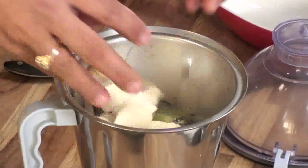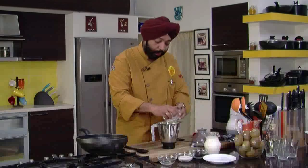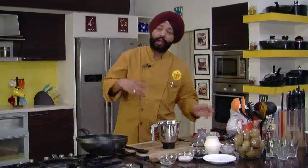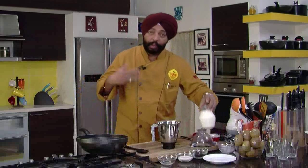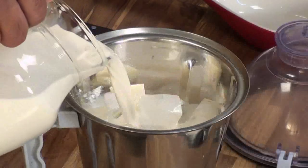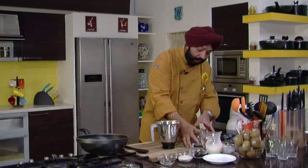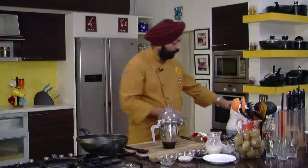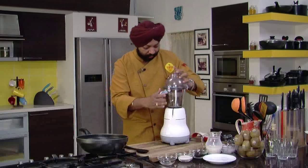In the blender jar, along with bananas, ice cubes — not too many of them. Generally in India we avoid too much ice when you're having bananas. And if you have cold milk, you don't have to bother. Add the milk in. And all you need to do is just blend it well.